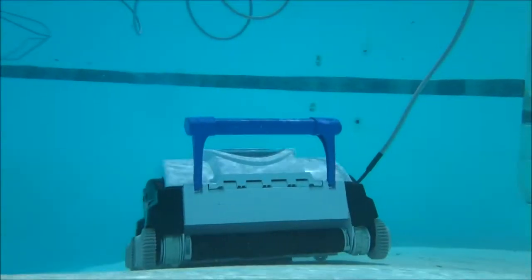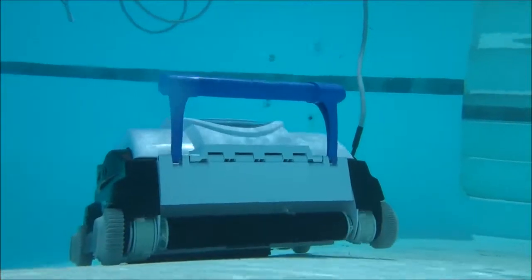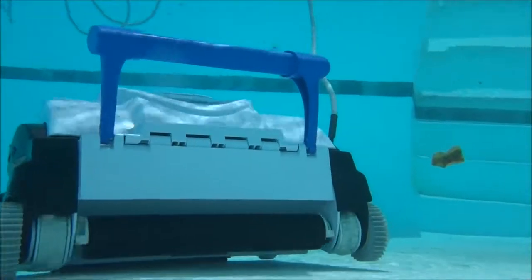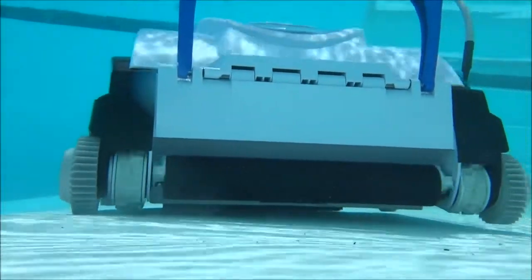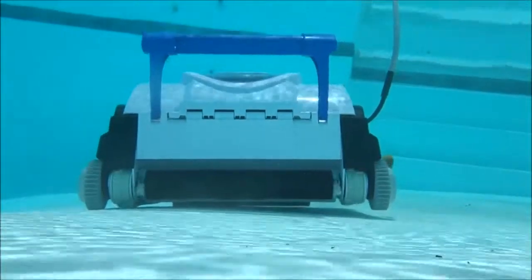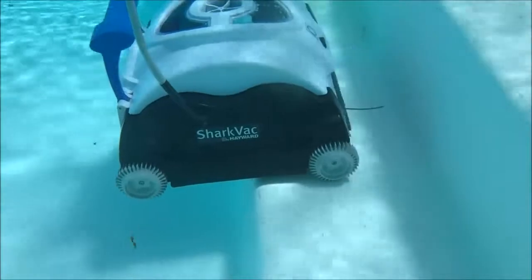The Shark Vac features smart steering technology, which provides the most efficient cleaning pattern. It will clean most pool floors and the coves in just 2 hours. The Shark Vac won't have any problems in the step areas of your pool — it will reverse itself off the steps.